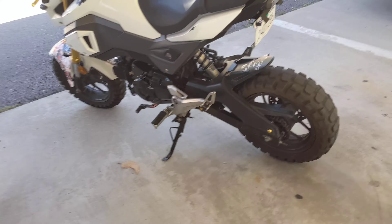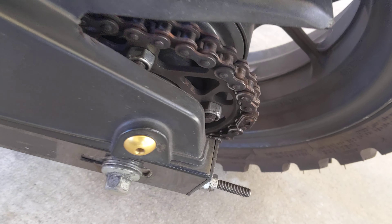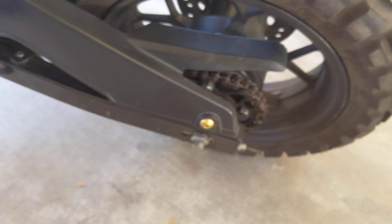Good morning party people. We are finally replacing this chain that people have already made comments about. She's still functional — the links and such have definitely seen better days, but it's worked. I just use this to commute and offer it sometimes.